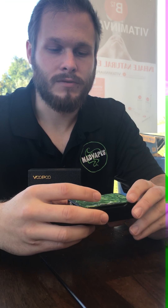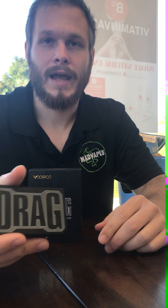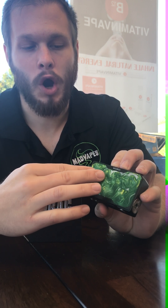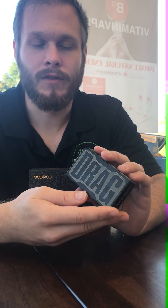Afternoon, y'all. This is Joe here today with Mad Vapes, gonna be reviewing the Voopoo Drag. It's a pretty new mod, extremely stylish as y'all can tell. It's got that nice marble coating look to it, and it's got 'Drag' on the other side.